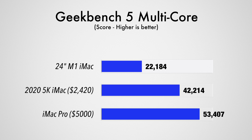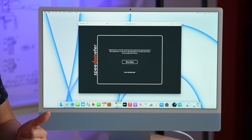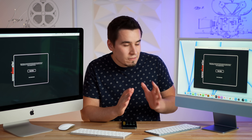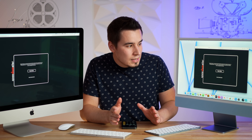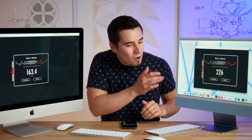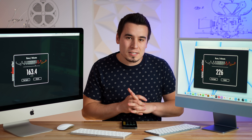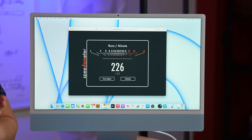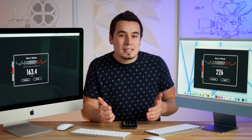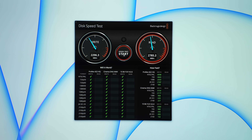Before the real-world tests, let's check Speedometer — a browser benchmark. If you're getting this 24-inch iMac mainly for web browsing and productivity, this test is very important. The M1 24-inch scores 226 compared to 163 on the Intel iMac — that's 38% faster web browsing performance. This iMac is going to feel much more snappy, and the faster SSD will add to that, especially with Apple Silicon aligning better with Apple software than Intel with its driver issues.